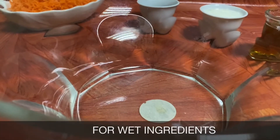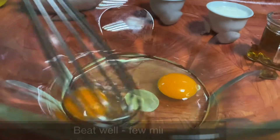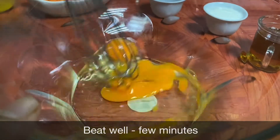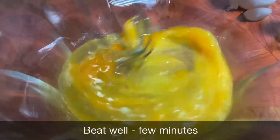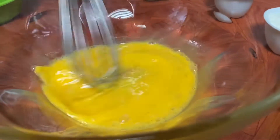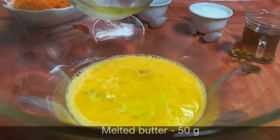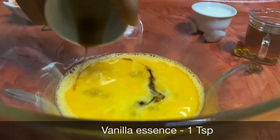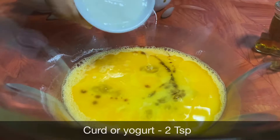First, we are ready to make the ingredients. Let's add 2 eggs. Add 50 grams of butter. Add 1 teaspoon of vanilla essence. Add 2 teaspoons of curd or yogurt.